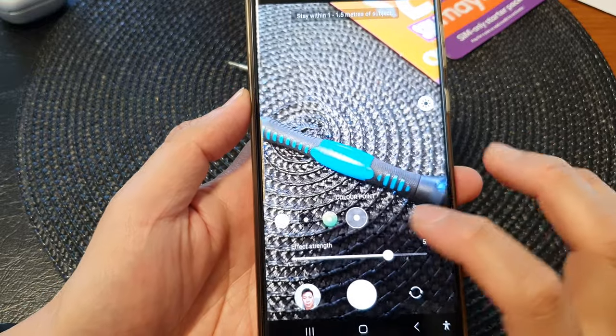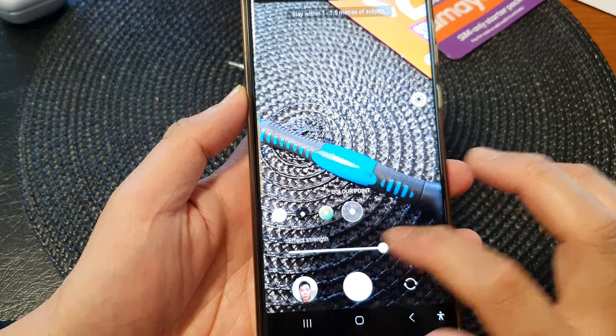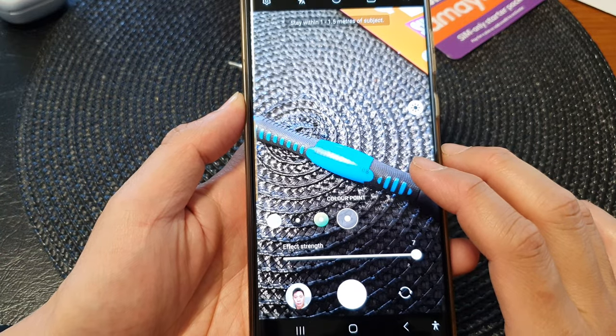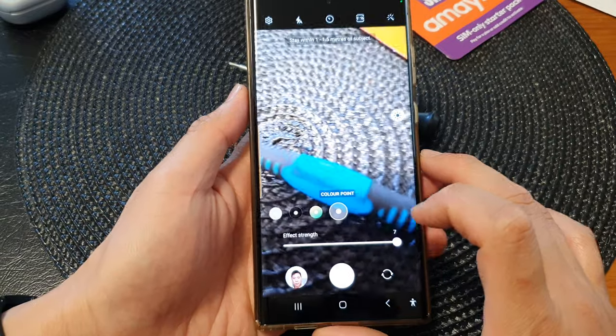Hey guys, in this video we're going to take a look at how you can take a colorpoint picture on the Samsung Galaxy S23 series.